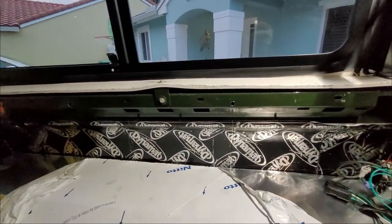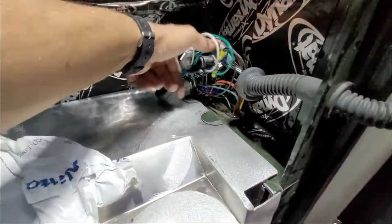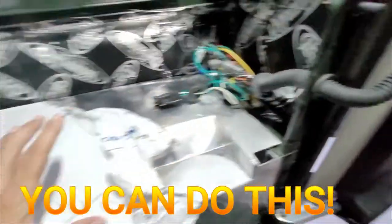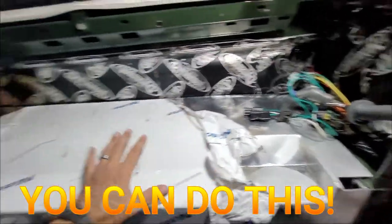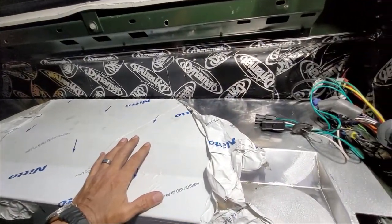That would look nice and OEM right there. Now I'm going to cut this out, present it, and leave it in here so no critters get into the car overnight. Then I'll get back inside to the kids and the family — bye.